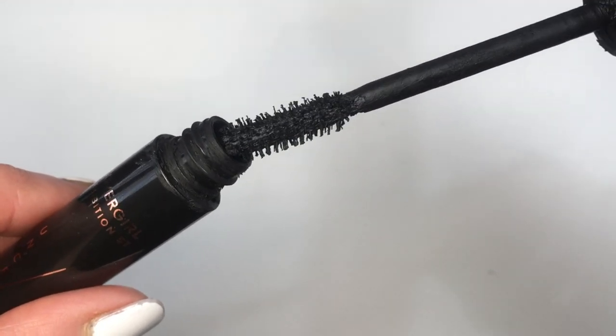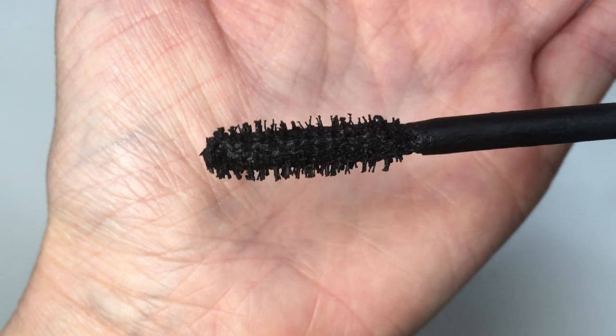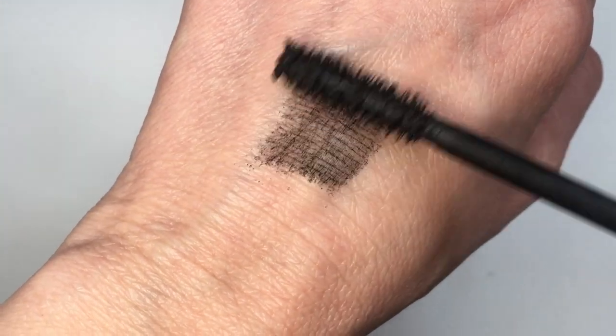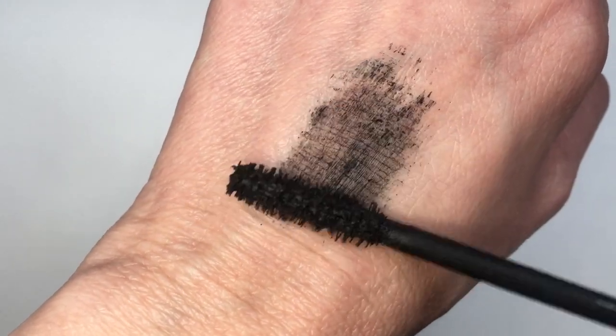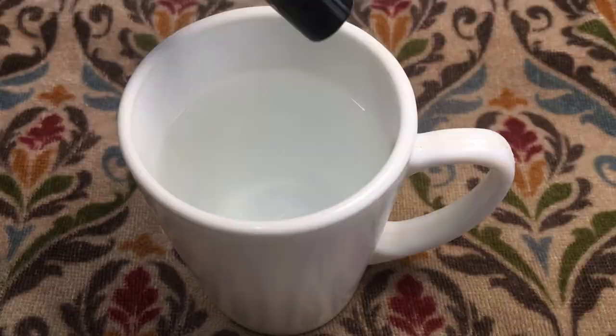It's dried out and pretty much empty by now. Because I haven't decided which mascara I'm going to buy next, I'm going to use this until it's completely empty. I got this idea online — some people use this method, some use contact lens solution, and others use moisturizer for the face. I'm not sure about that, so let me know if you've tried that.